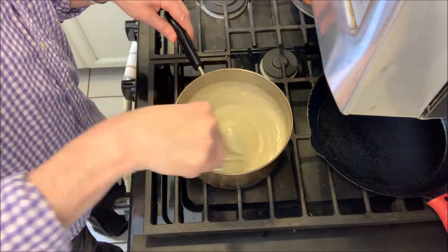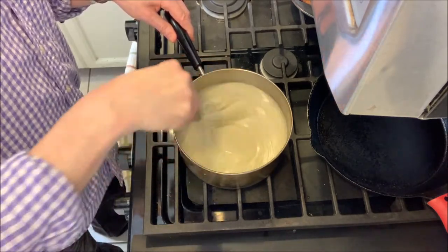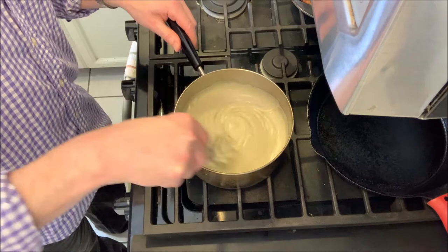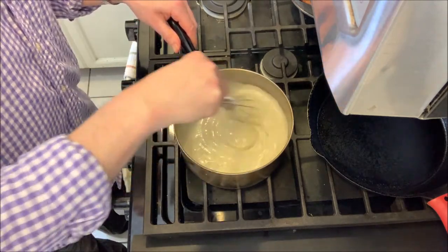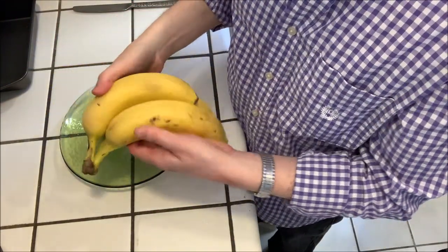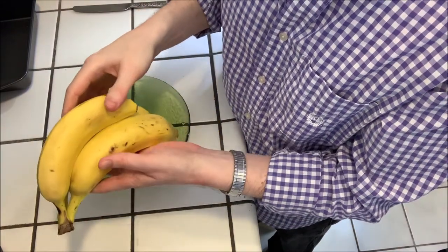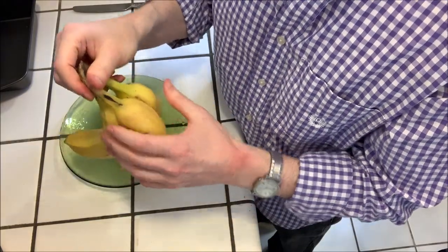Eventually the liquid will start to thicken. Once it thickens up, continue cooking and whisking for another couple of minutes, then turn the heat off and let it cool a little bit — it doesn't have to be completely cooled. Next, we're going to slice some bananas. I suggest either two large bananas or three medium ones, sliced into thin slices.